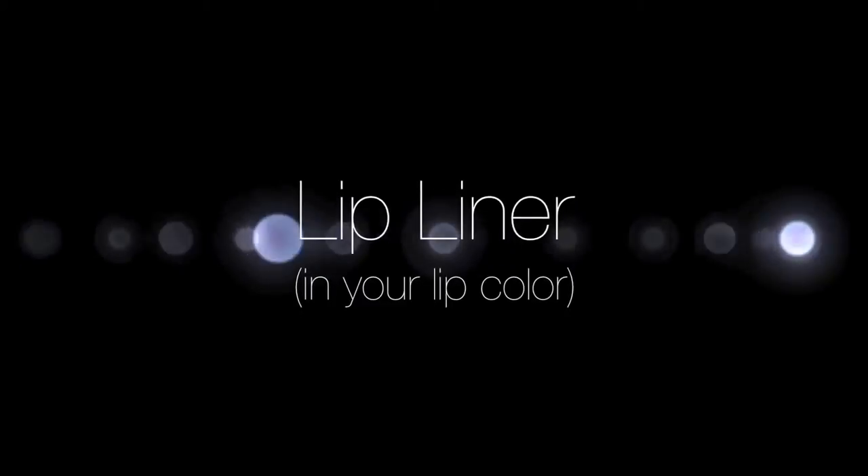Next step, find a lip liner that matches your natural lip color. My favorite lip liner is by Makeup Forever in the color 3C. It was actually Andrea that got me hooked onto this lip liner.